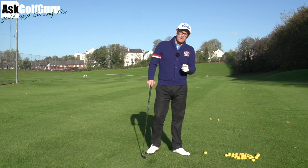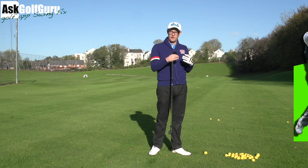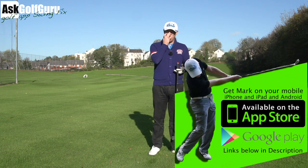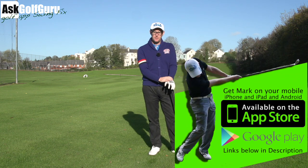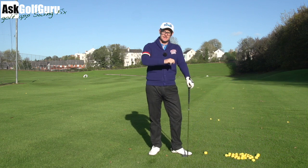Right guys, Mark Crosswood here. More swing fixes coming at you from my golf app. We're going to give this guy a drill to try and fix maybe an issue that we can see through the swing as good as we can through 2D video — some general talk about what happens if you see these kind of things. Let's get stuck in.